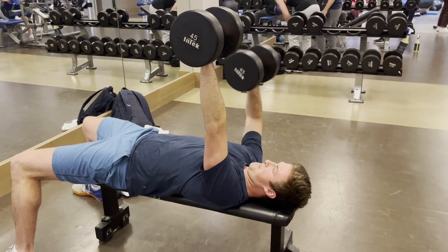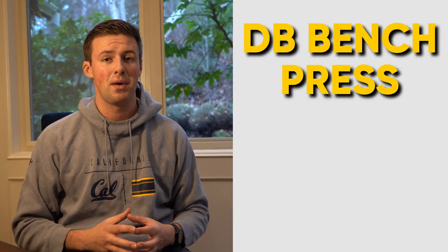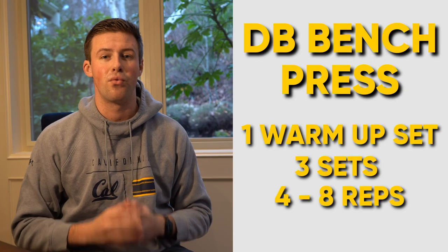Another variation you can do is alternating dumbbell bench press, where you're alternating one arm going up and the other going down. This really makes sure you're balancing the weight and focusing on arm movement. You can also use this to strengthen one arm over the other if it's coming back from an injury. When I'm doing dumbbell bench press, I want to make sure I'm always accelerating through the top of the lift. I like to do one warm-up set followed by three main sets ranging from four to eight reps.